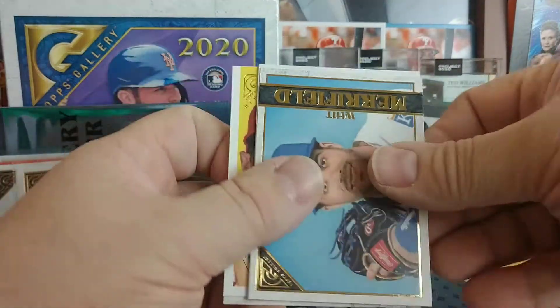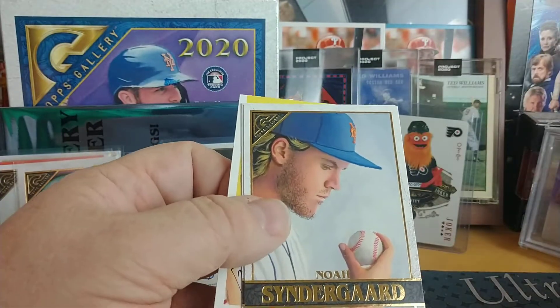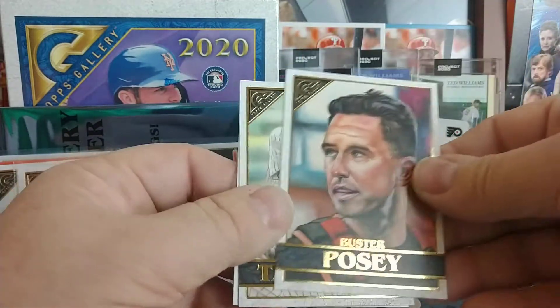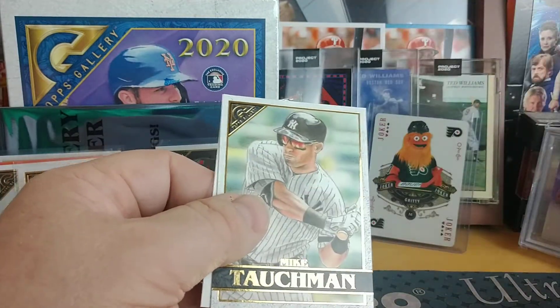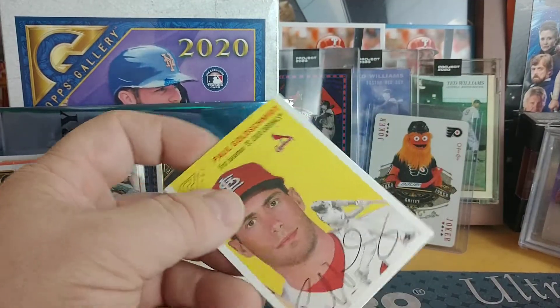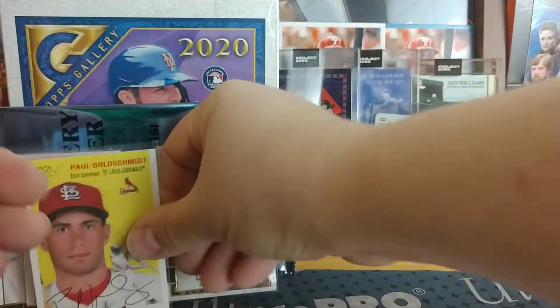Three packs left and no color yet. Whit Merrifield, Kris Ingardner, Mike Tauchman, Buster Posey — a different look, I guess the other one was the insert — and Paul Goldschmidt for the Cardinals. Gallery Heritage.